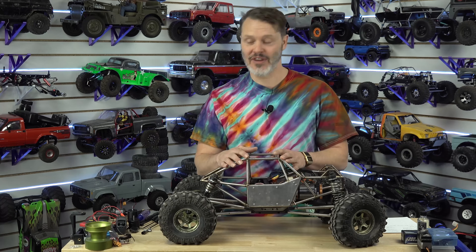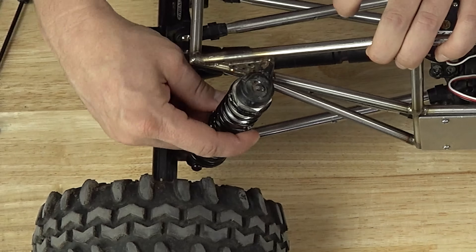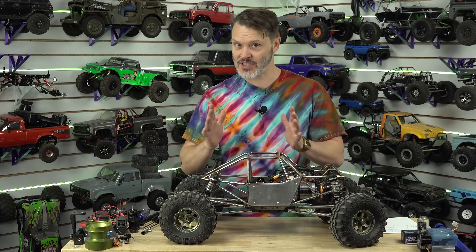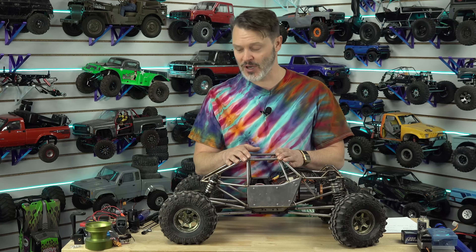What actually controls how they function is the spring rate of your spring — that's the hardness. Something that has twice the spring rate is going to take twice the amount of force to compress it for the same distance. So let's say 10 pounds for 1 inch or 20 pounds for 1 inch — the 20-pounder has twice the spring rate.